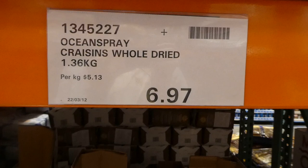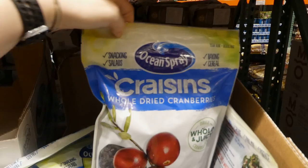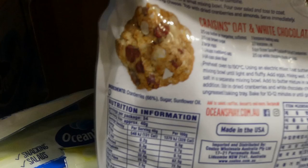Whole dried Ocean Spray Craisins - 1.36 kilos for $6.97, on clearance. It's a resealable bag and these are great for snacking, salads, baking, and cereal. They're made in the USA and contain cranberries, sugar, and sunflower oil which helps prevent them being too tart.